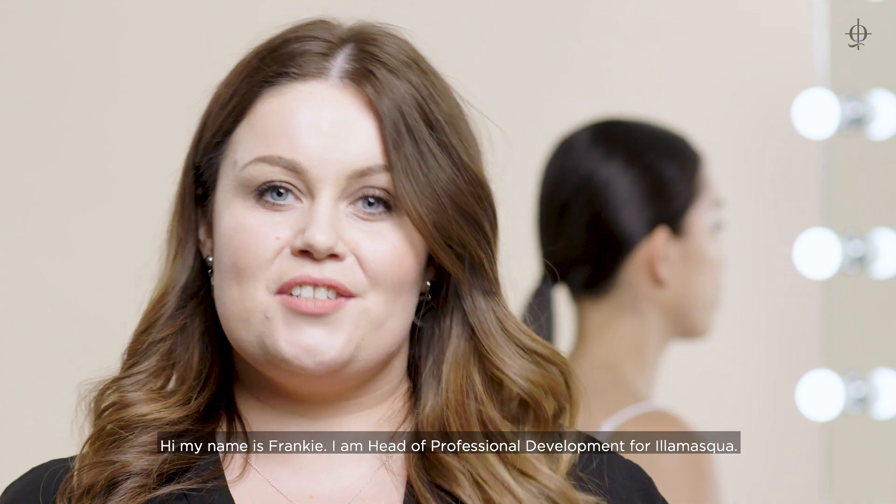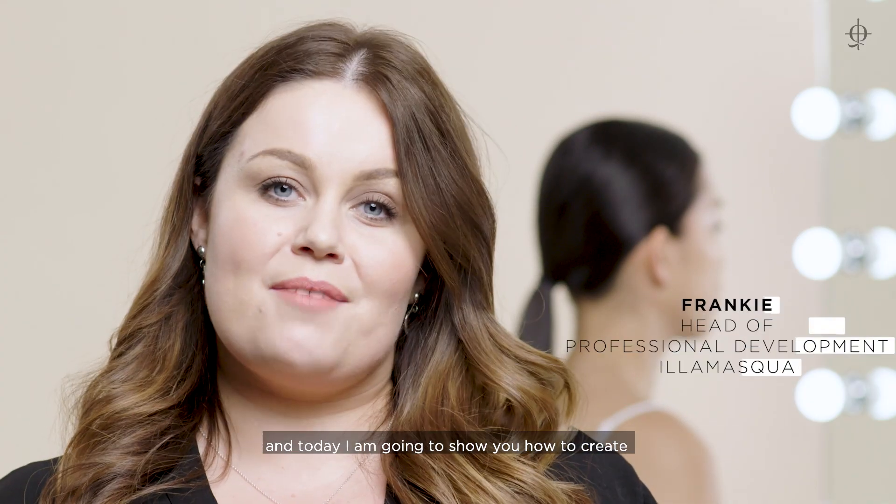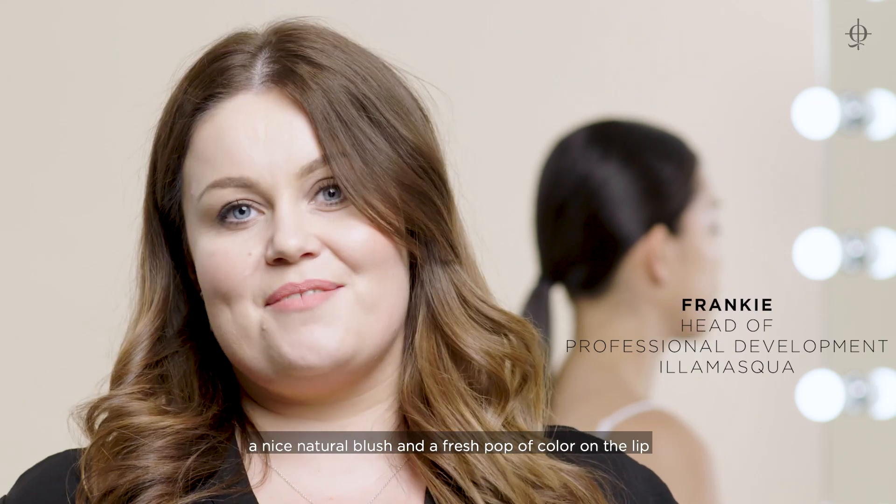Hi, my name is Frankie. I'm Head of Professional Development for Illamasqua, and today I'm going to show you how to create a nice natural blush and a fresh pop of color on the lip.